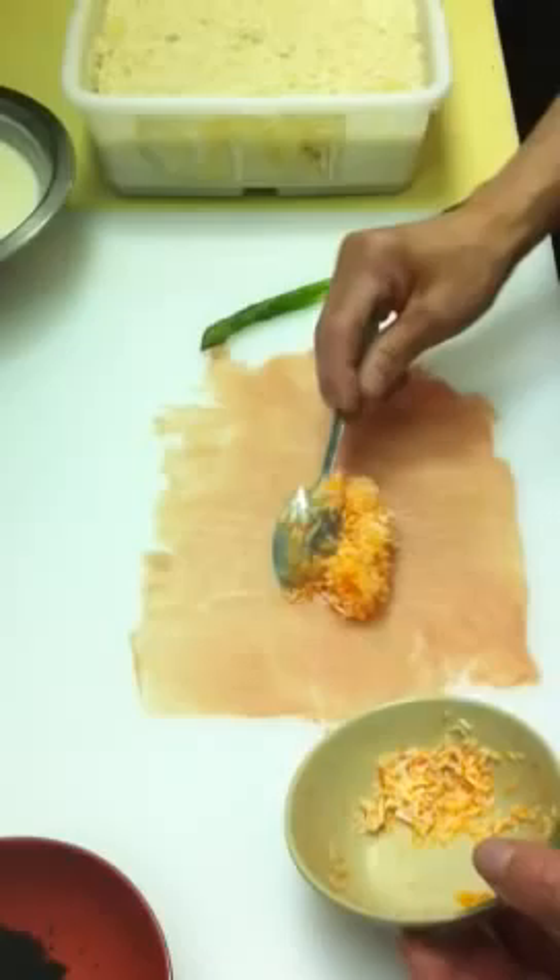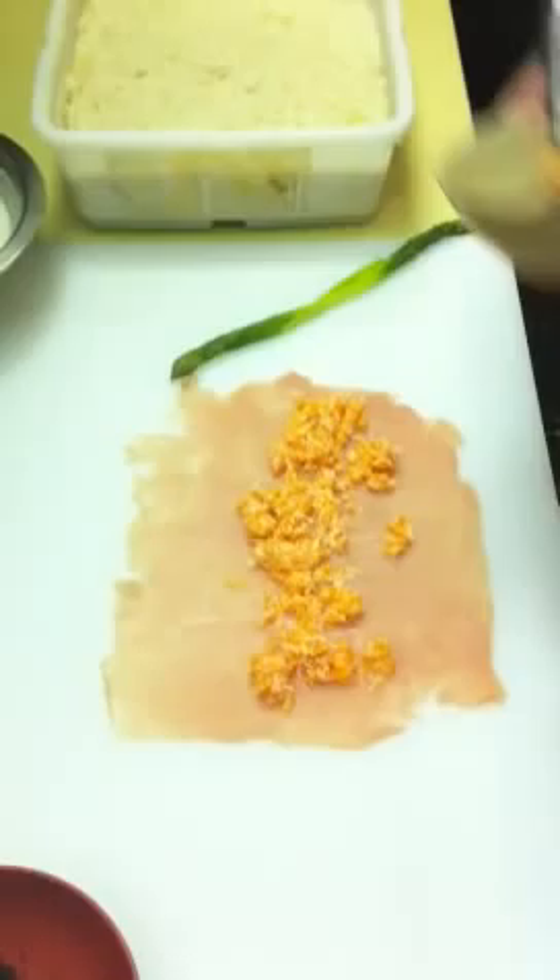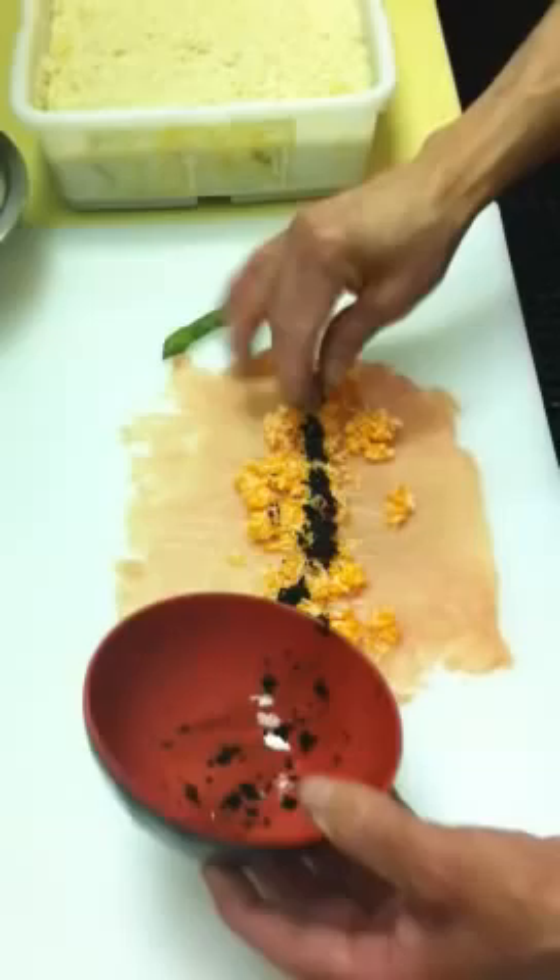Now Nacho will add the sweet crab and tobiko to the thin sheet of pork. Nacho, I guess you mix the crab and tobiko first, right? Crab and the thin sheet — now we add the black tobiko.